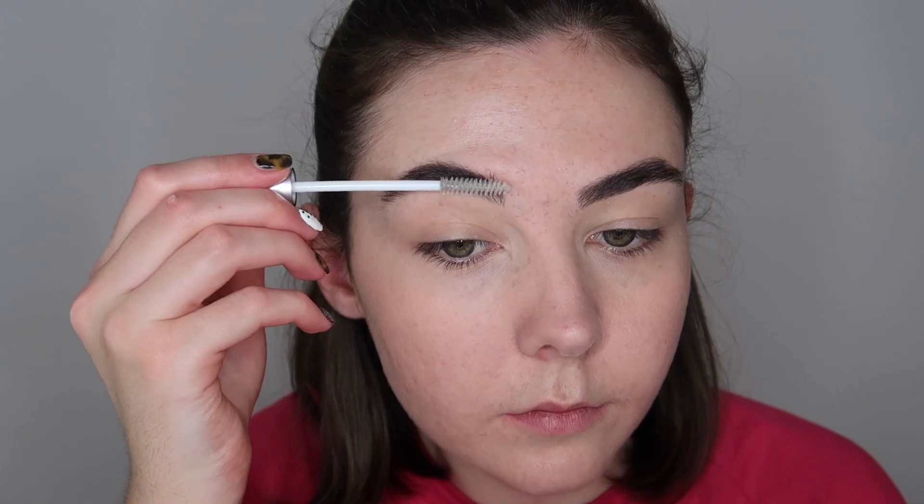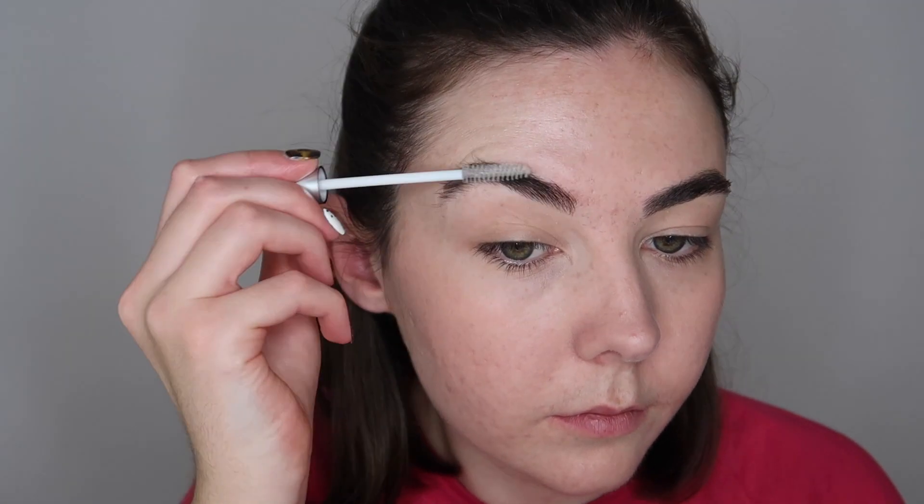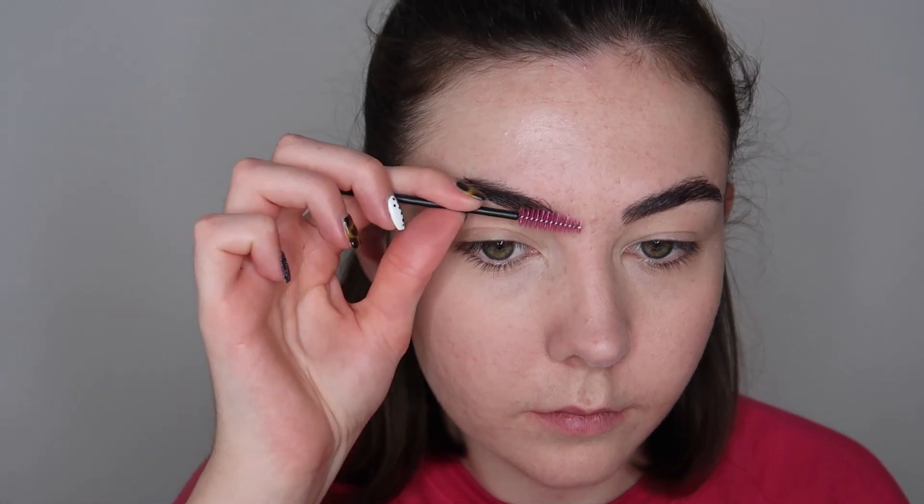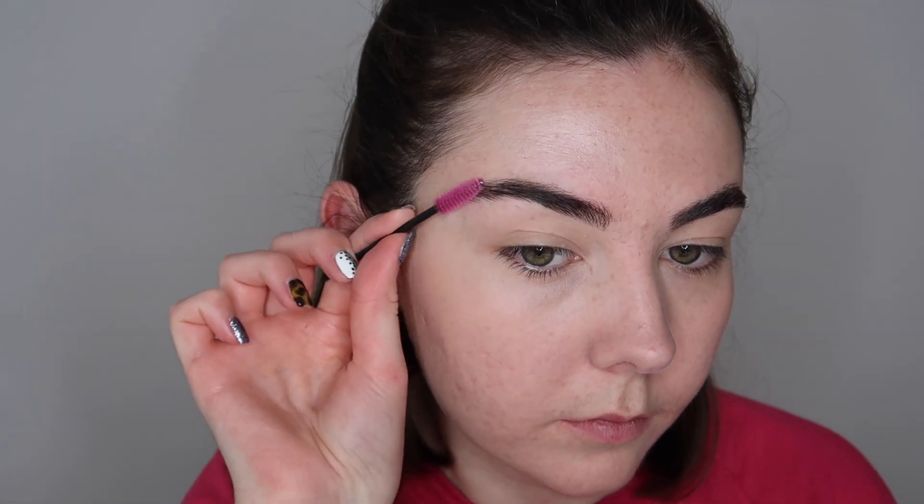I haven't used any blushes or anything, but as I said I wanted to keep this as natural as possible. I'm now going to start with my eyebrows — I'm going to first take a clean spoolie and brush through them, removing any excess product. Then I'm going to take a clear brow gel — I think this is the Collection Mascara — and once I've applied that I like to go back over with a spoolie to make sure my brows are nice and stuck into place.